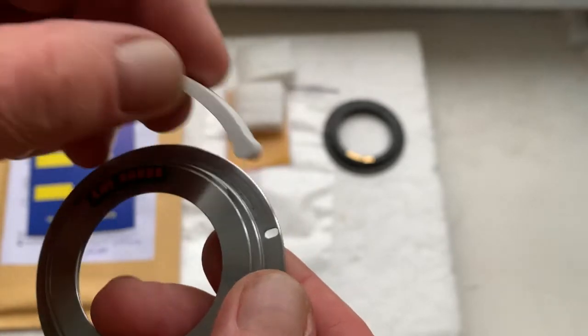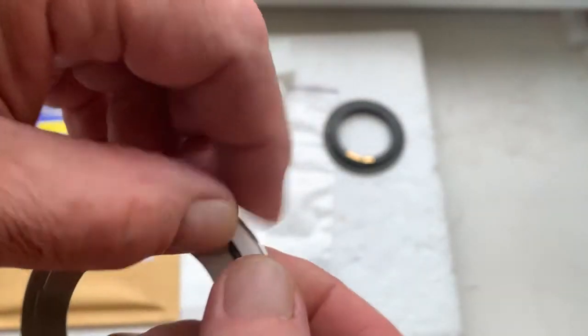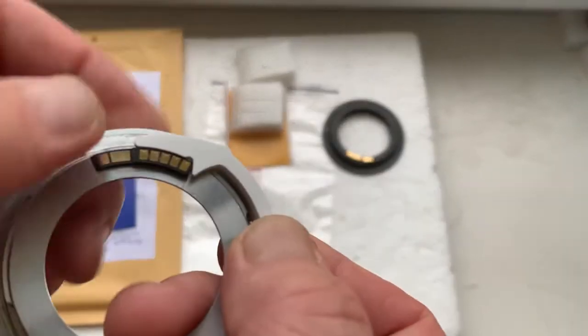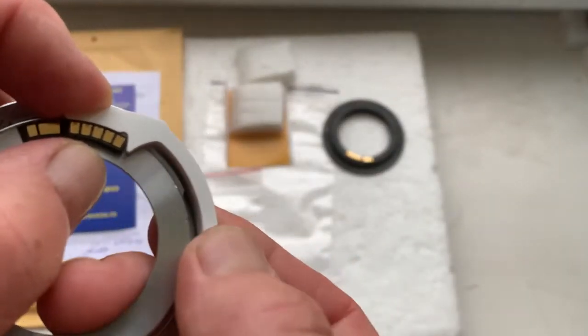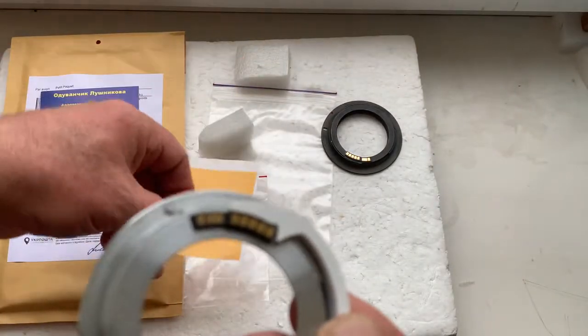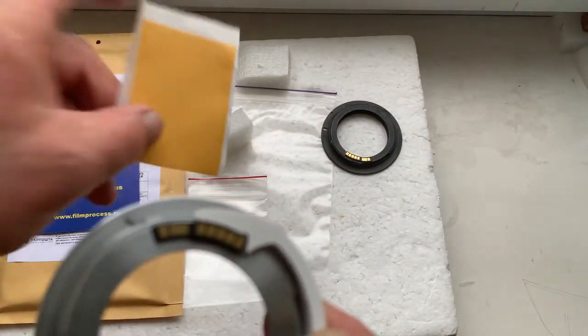My advice: first install the chip with help of double-sided adhesive tape, as I do when I'm checking the chip. A little piece of double-sided adhesive tape I will send together with the chips.